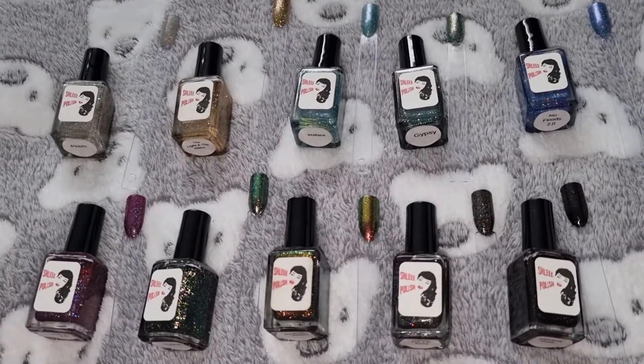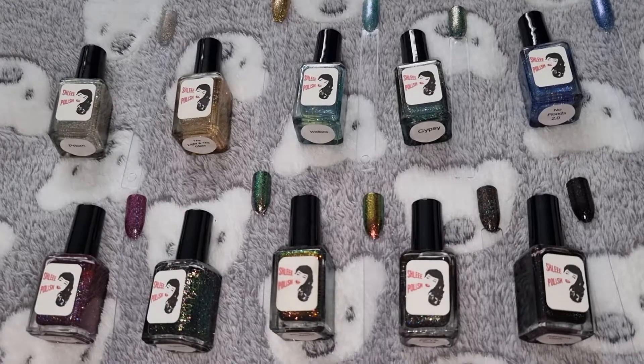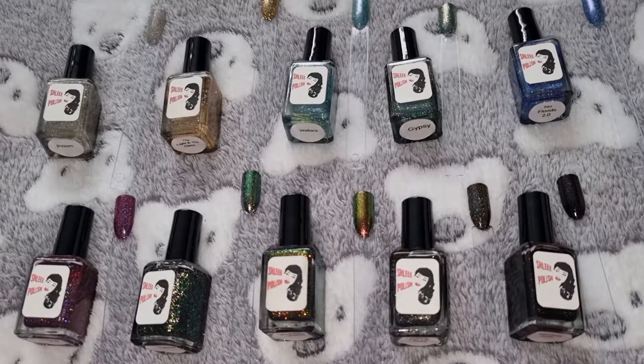Hi, my name is Lisa. Welcome to my channel. Today I'm going to show you my Schlee nail polish collection.